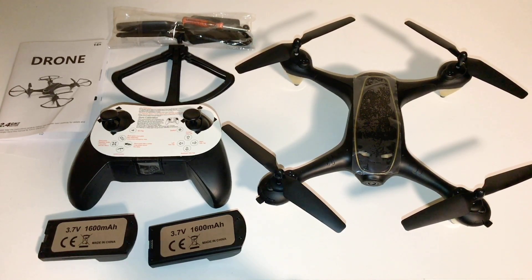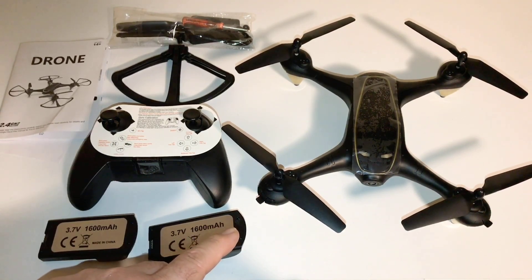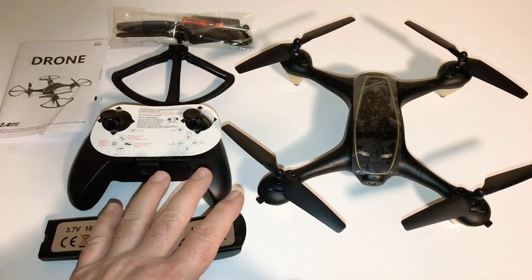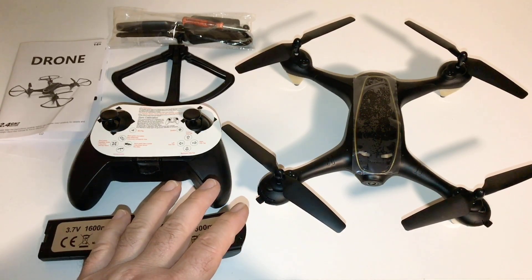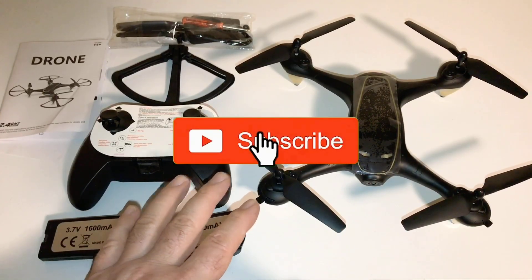I'm with the E-Sheen E-38. This one here is not a GPS drone, but this one is optical flow, so it does have a camera sensor on the bottom.